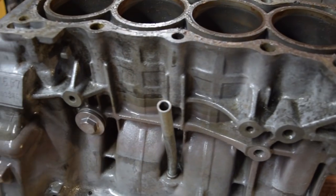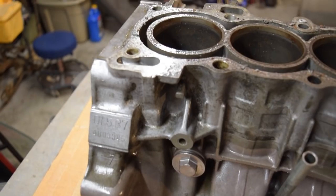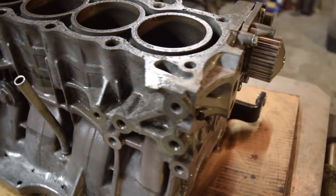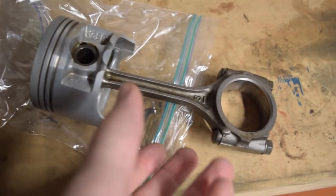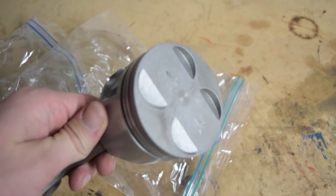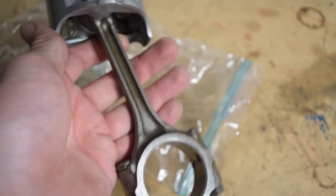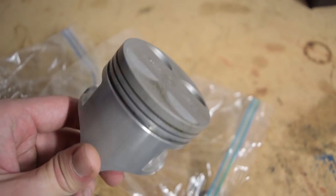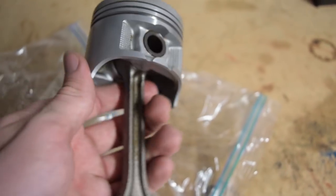There's one D15 V7 block out of the vat and hosed down with a pressure washer. I'll go over it real quick and get some of the gunk out of the pits, then seal it up and store it away until I'm ready to hone it and do whatever else I want with this block. While my hands are still clean, here's an example of what things look like as they come out of the vat and get wiped down. This is a piston and rod from that D15 V7, and as I mentioned, everything in the engine is in great shape.